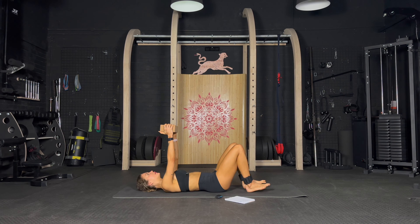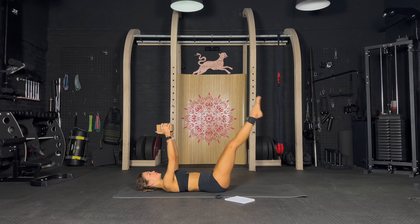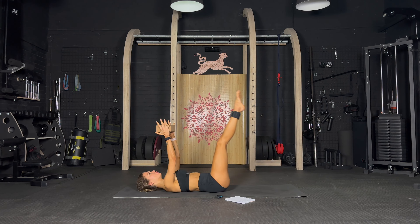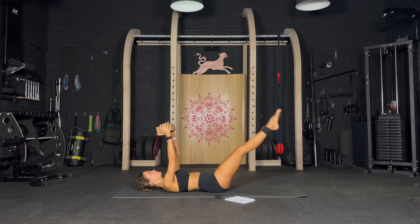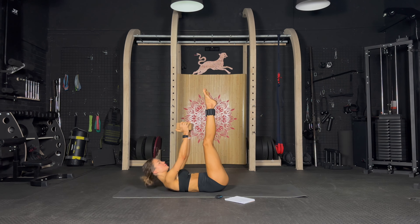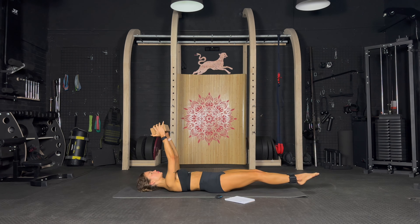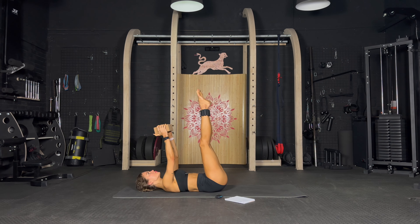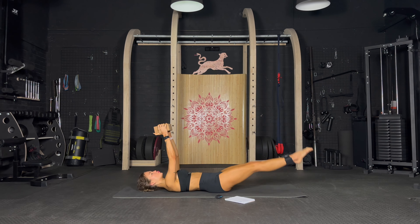Now keep it here — we are going to lower the legs and lift the chest. Lift and slow lower, slow control, lift and lower. Lift, lower, lift. Well done — lift, lower, lift, keep going. Almost there, last reps — last one.